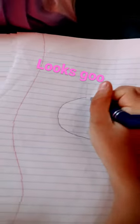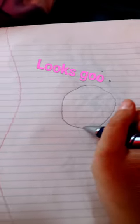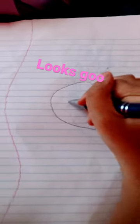Oh, it looks good actually. See the eyes — it's getting hard.